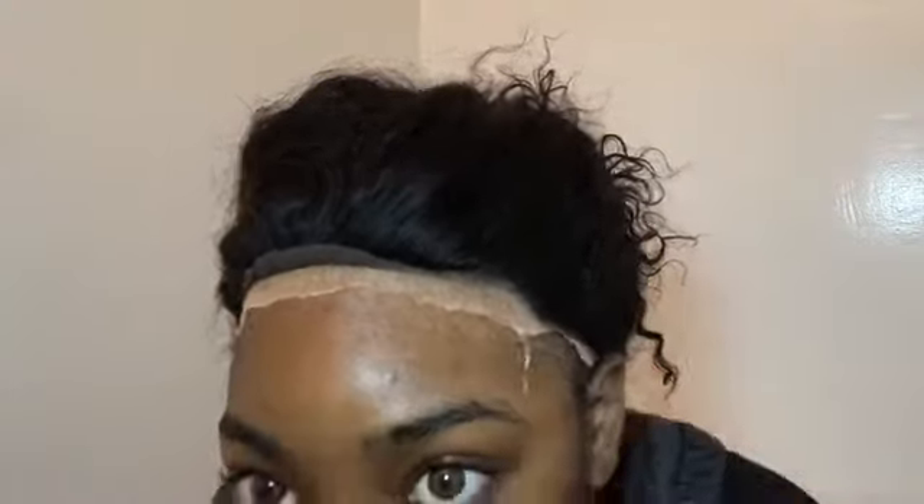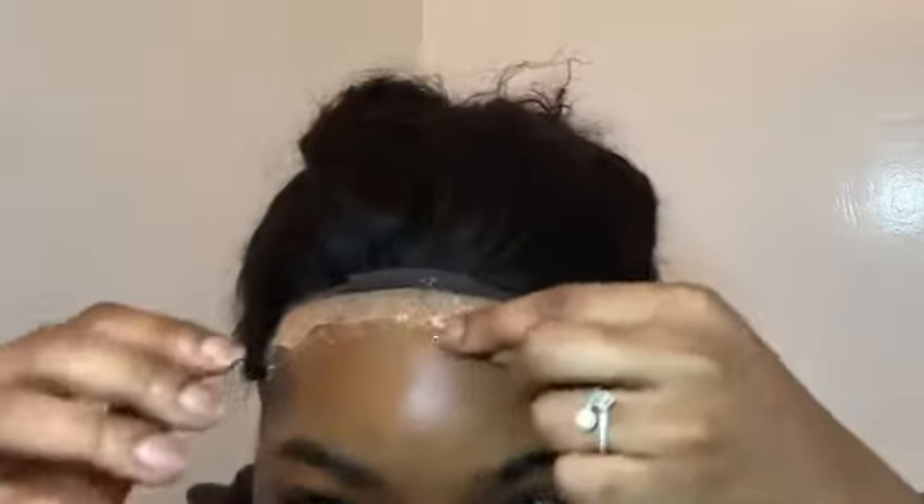I'm taking my Forever Ultimate lace glue and applying a thick layer across the hairline where the stocking cap is, because that is where we want to place and secure the wig down. Next I'm going in with my Got to Be Freeze spray and mixing that on top of where I put the glue, then we're going to blow dry that mixture until it is tacky.